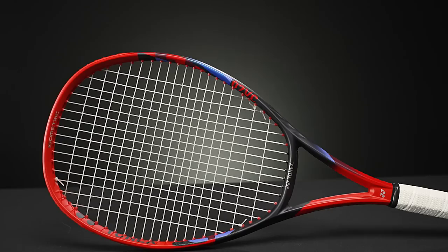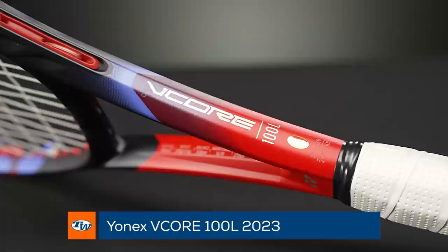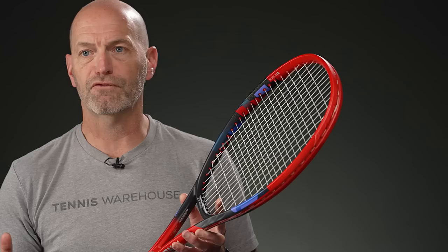And then here with the 100L — if you want something really fast and easy to get around the body to maximize swing speed, the 100L is the lightest of the hundreds. It's also a great fit for a smaller-framed adult or a junior transitioning into their first adult-length racket. They're going to get a ton of playability out of the 100L, and anyone just looking to swing quickly will love it. That's all I've got for this week — thank you so much for watching.